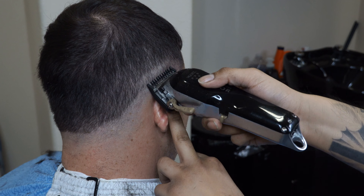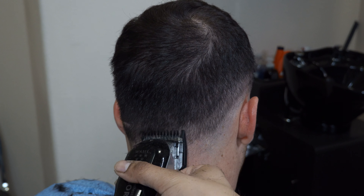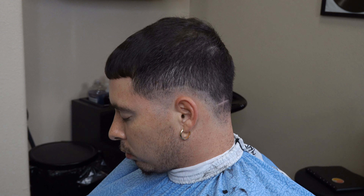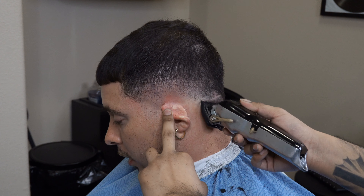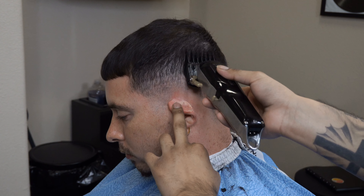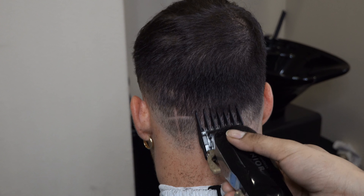We're gonna go with the one guard, lever halfway open. I usually do clipper over comb, but on this client since he likes it very short, it's kind of pointless to do clipper over comb on the sides — because when you cut horizontal you're not blending, you're actually just debulking. When you do clipper over comb going up towards horizontal, then you're actually blending. So right now I'm using my two guard with the lever halfway open, going about another inch.